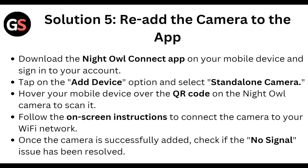Then add the camera to the app. Download the Nightowl connected app on your mobile device and sign in to your account. Tap on the add device option and select the standard camera. Power on your camera and hover your mobile device over the QR code on the Nightowl camera to scan it.